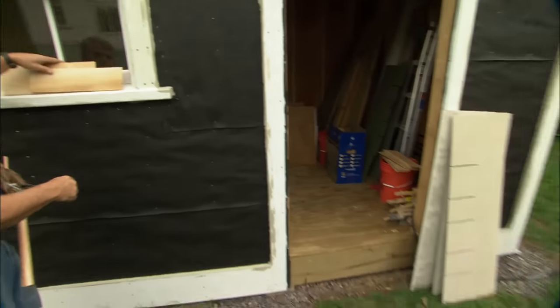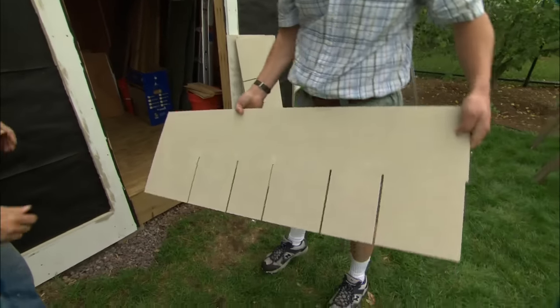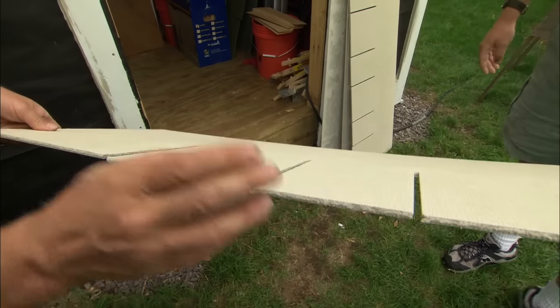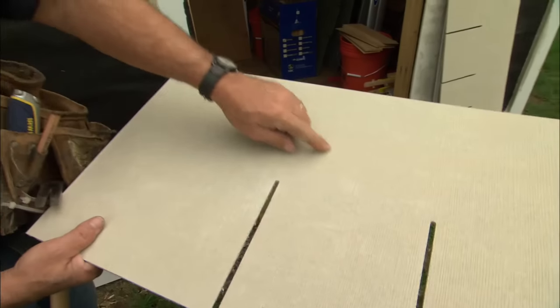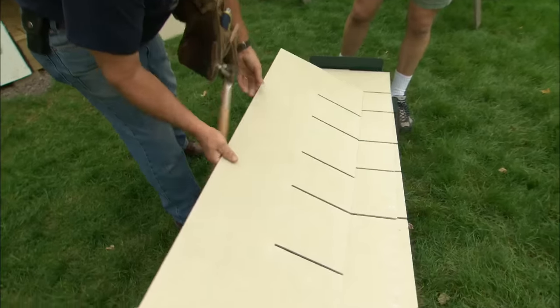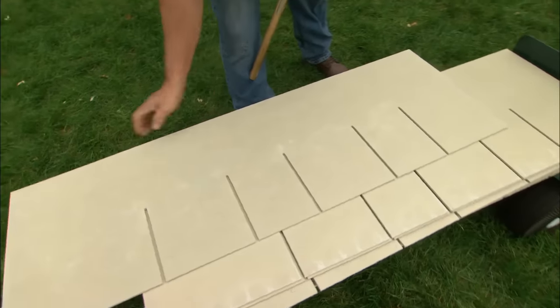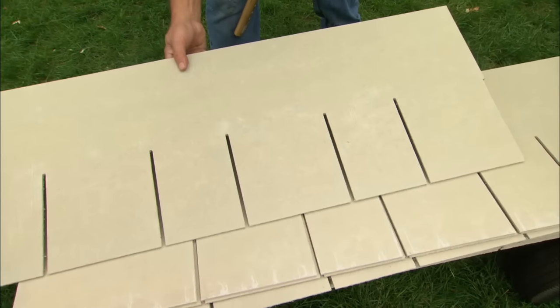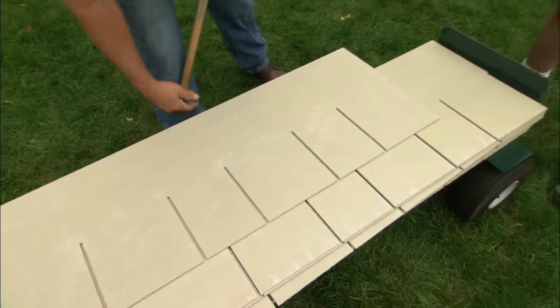Well, a few years ago I saw you guys use a product like this. This is a cementitious product — it's made of cement, sand, and cellulose. It has a simulated wood grain. When I lay it on top of this pile right here, I've got a simulation of six shingles, so I'm actually putting up six shingles at a time. It does go up quick. That sounds really good to me.